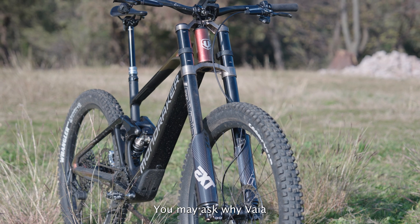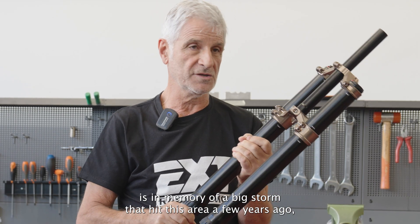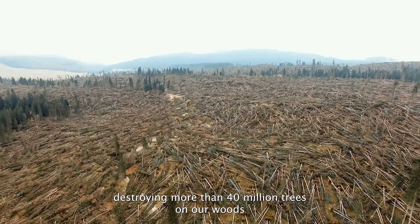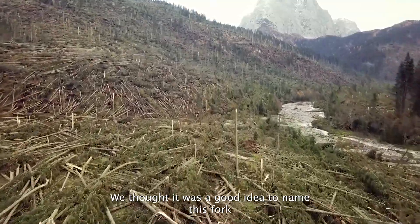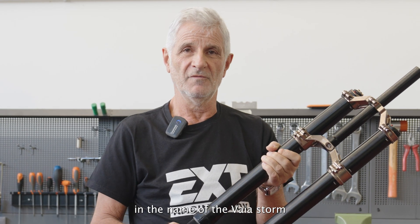You may ask: why VIA? The VIA name is in memory of the big storm that hit this area a few years ago, destroying more than 40 million trees in our woods — woods that we love and respect very much. We thought it was a good idea to name this fork after that storm.